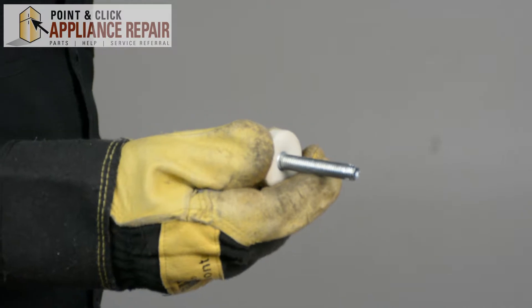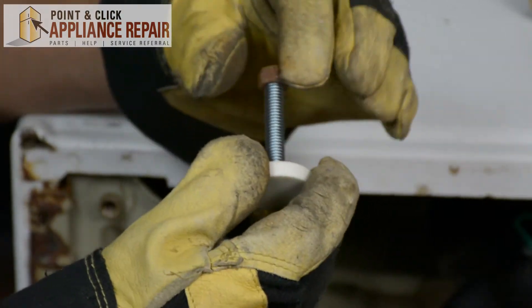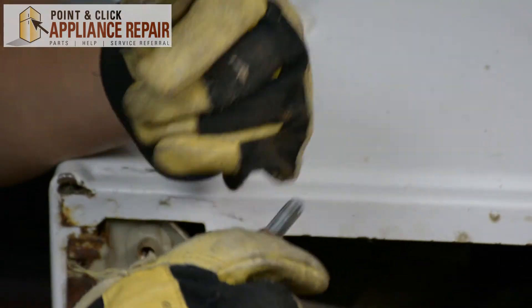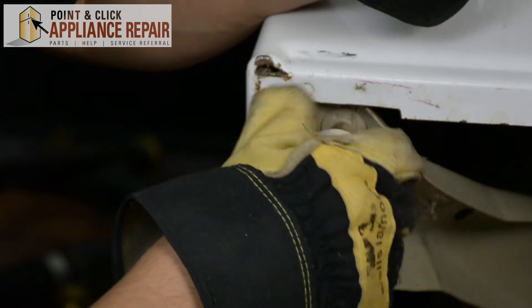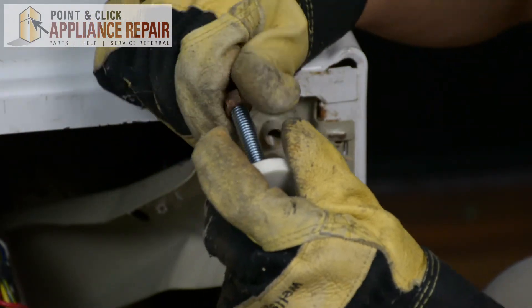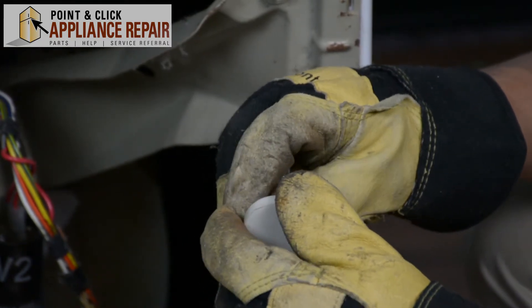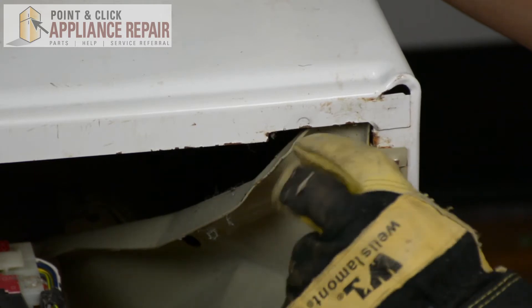Now you can grab your new OEM replacement foot. If you don't have one already, you can find one on our online store. I'm going to take our old nut and screw that back onto this foot — it goes on pretty easily and is on there a good ways. Now we can screw it back onto the bottom of the washer, screwing it on until it gets to where that nut is. If you don't want to put the old nut on your foot you don't have to, but it does make life a lot easier so that your foot won't adjust itself. The particular feet I have right now do not come with a nut, so that's why I'm using the old ones.